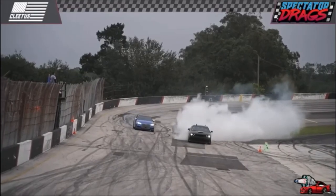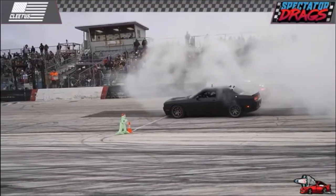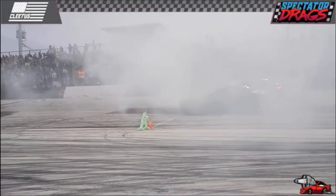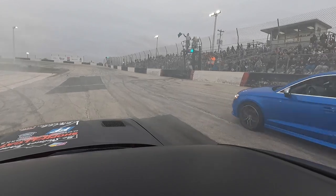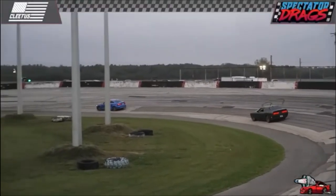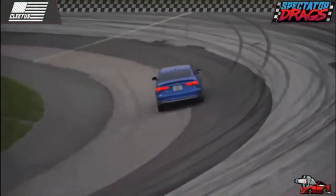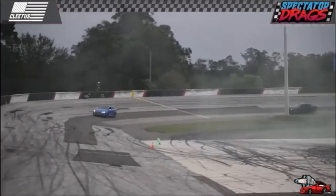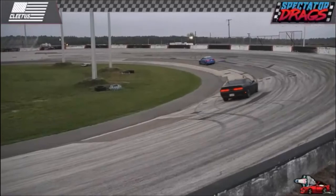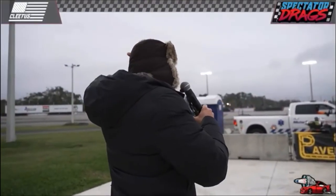Dr. Parker Mitchell starting off in style with a delicious burnout, warming up those tires, taking the inside line off the all-wheel drive Audi - this is going to be a hell of a race. Parker Mitchell trying to do his best to hold down the family name. He's going to have to win this on the back. That Audi - and it doesn't look like he's able to do it. The all-wheel drive Audi is just enough to take out Dr. Parker Mitchell. That Challenger is just a heavy girl.